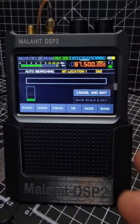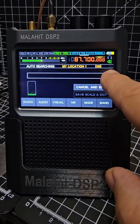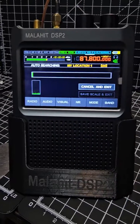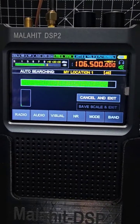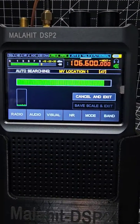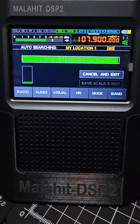When you get into auto search mode, let it run all the way to the end as it searches, and it will load all those stations for you. As it loads, it says 'pilot tone detected' as it finds frequencies.